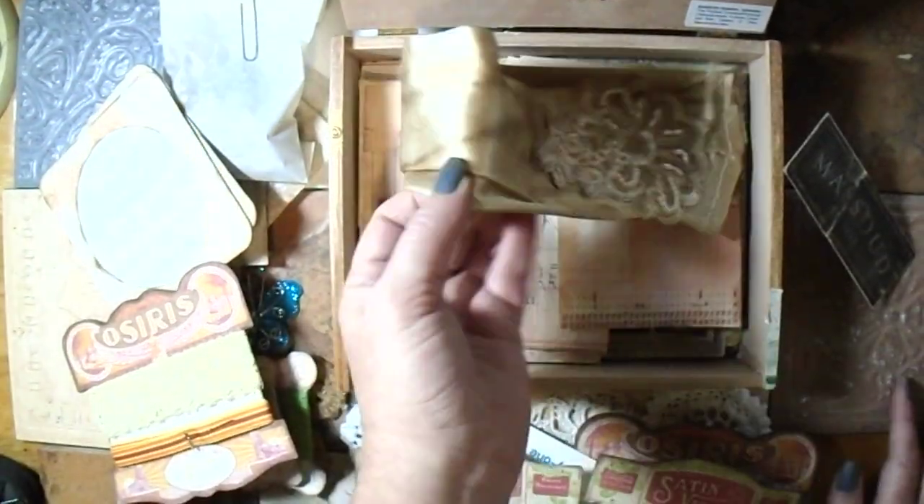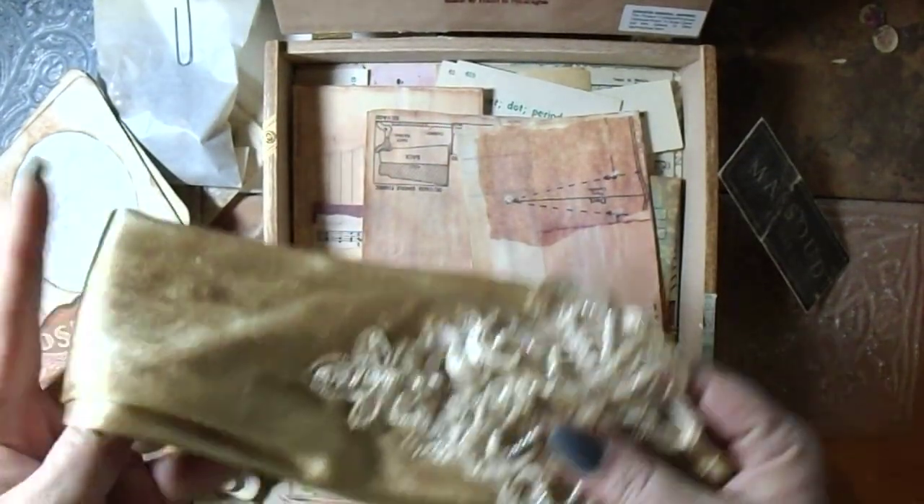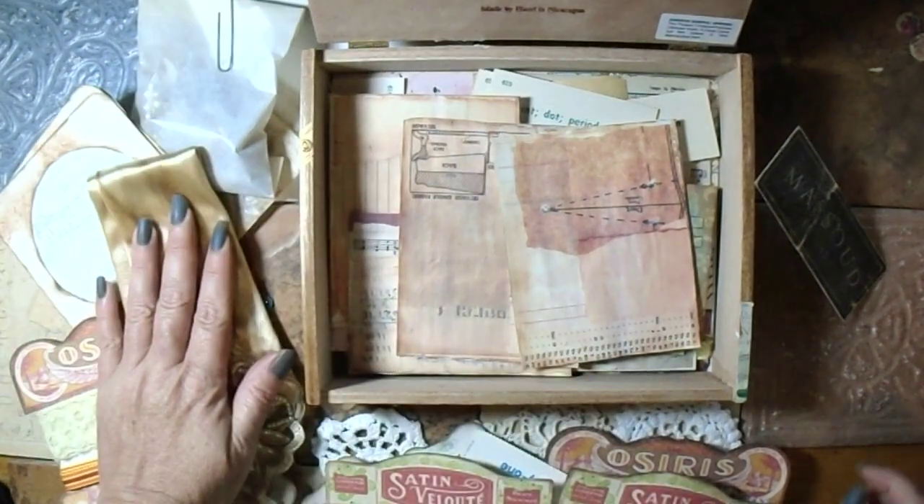Then I have this beautiful glove that has been tea dyed and coffee dyed. I believe on one of these I made it into a closure.